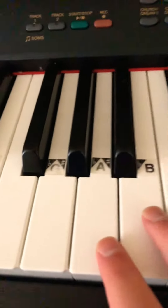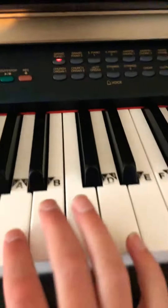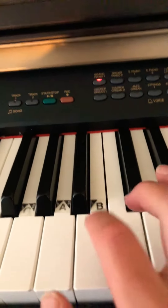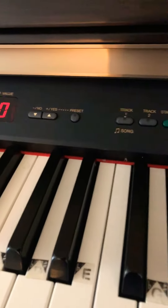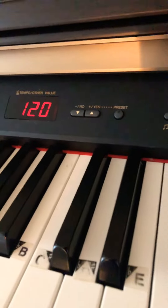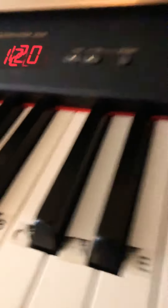So the notes are: A A A A A E D D D C B A A C B C B C. That's basically the whole thing except for the next part — actually, that's it. Bye!